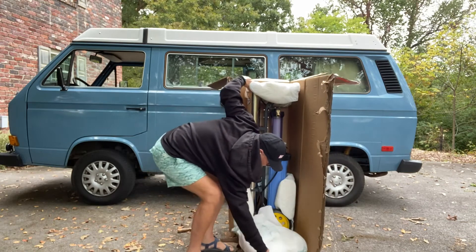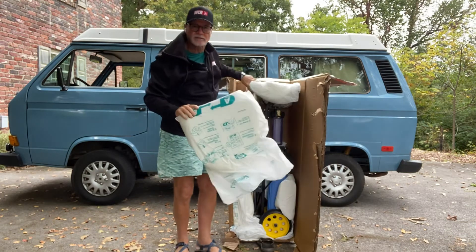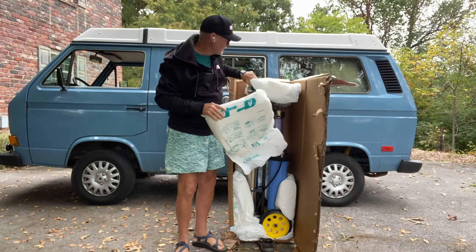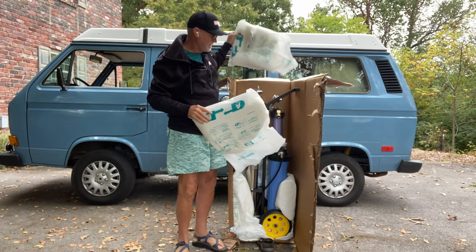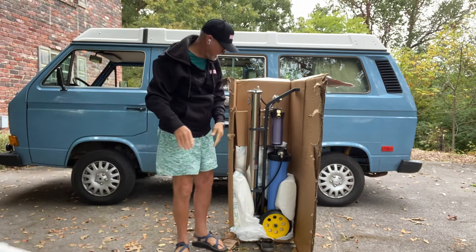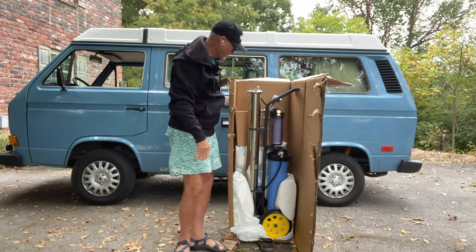It has these really nice foam cushions to protect it. Take all those off first. You can see it's packed in here really nice.